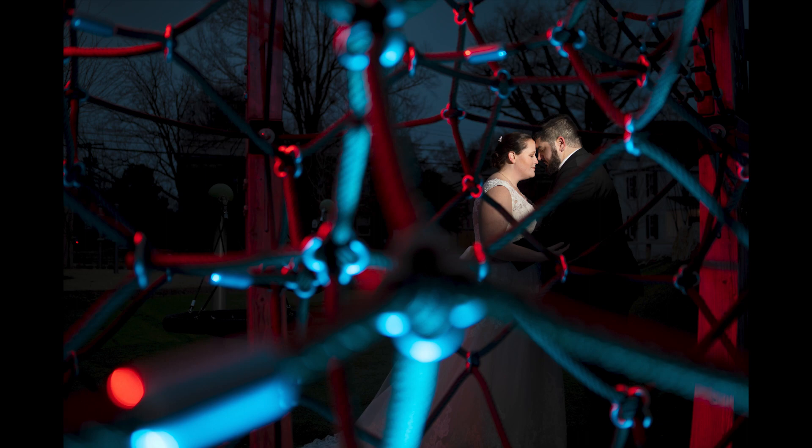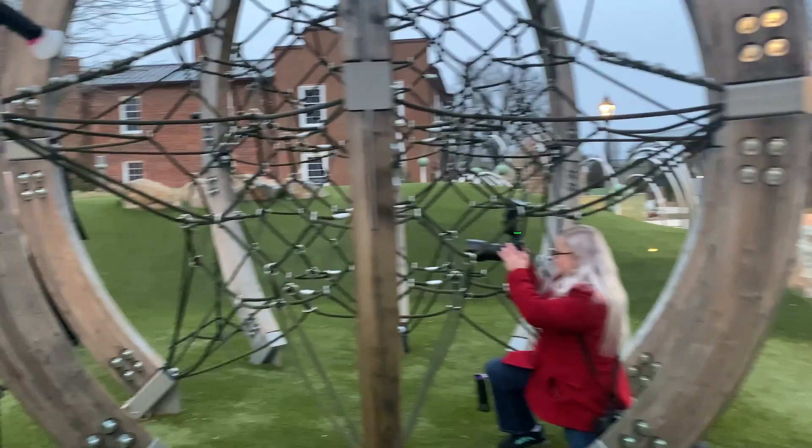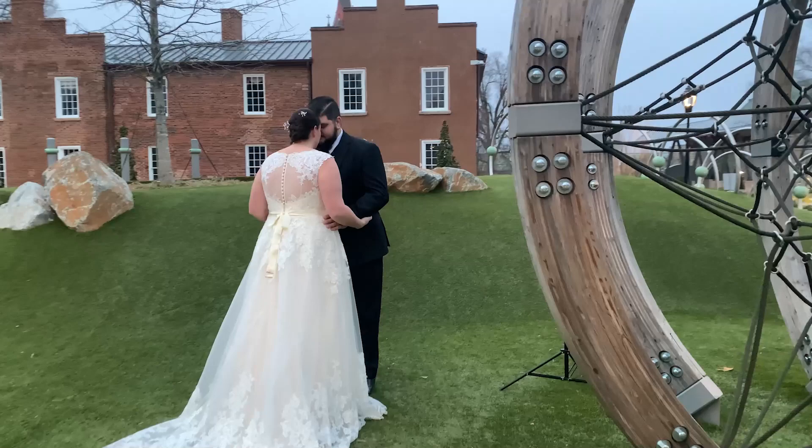One of the nice things about the new Pro Gels is they have the magnets integrated directly into the gel itself, which makes them even more fast and efficient to use. Here I wanted to give my couple some variety in their images so I changed the color of my gels really quickly and we got this.